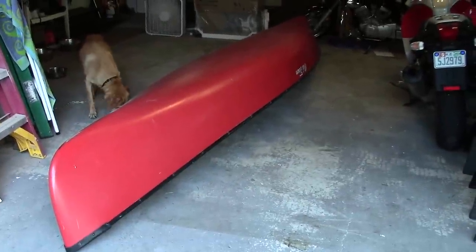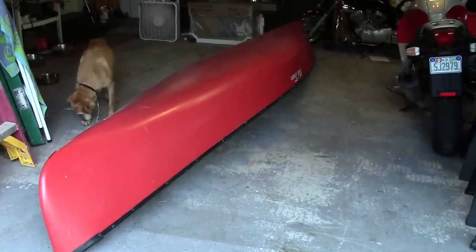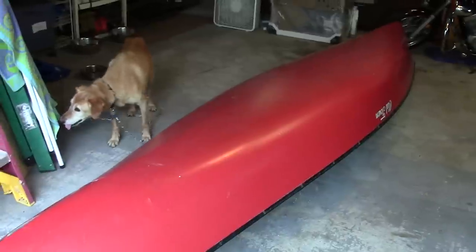We recently got this 14-foot Old Town canoe that's taking up a lot of space on the garage floor. It needs to hang up from the ceiling.